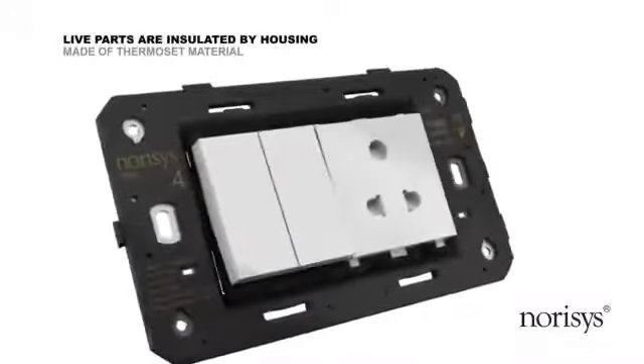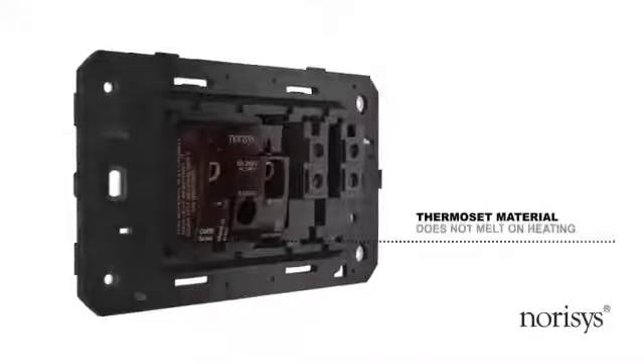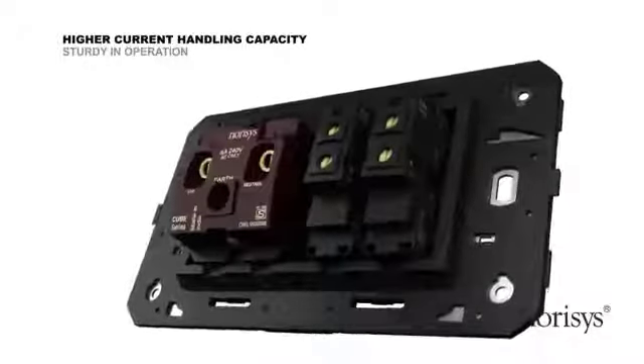One unique feature of CubeSeries lies in its use of thermoset material. Thermoset material has a property that it does not melt on heating, as against the commonly used thermoplastic material. In CubeSeries, the current carrying parts are insulated by thermoset material.